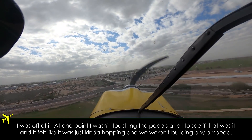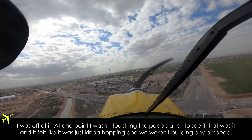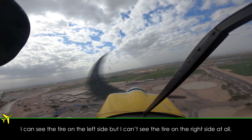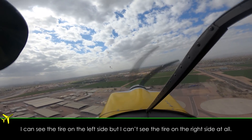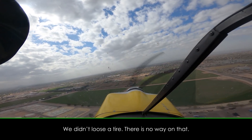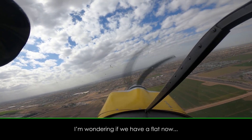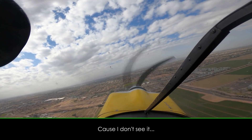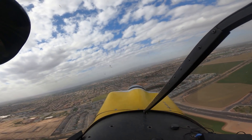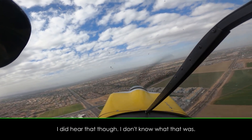Because I was off of it and at one point I wasn't touching the pedals at all, just to see if that was it. And it felt like it was just kind of hopping and we weren't building any airspeed. That felt weird. I can see the tire on the left side, but I can't see the tire on the right side at all. We didn't lose the tire — there's no way on that. I'm wondering if we have a flat now, because I don't see it. I did hear that though. I don't know what that was.